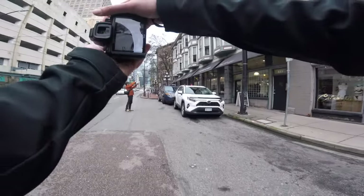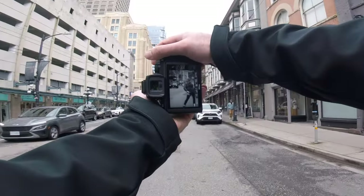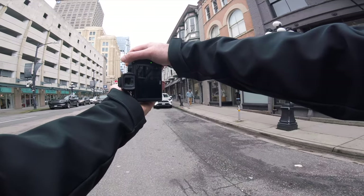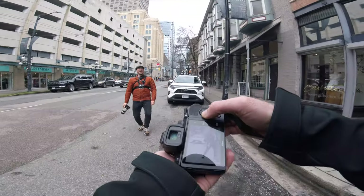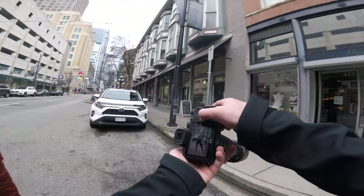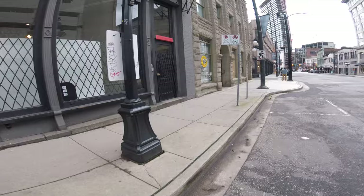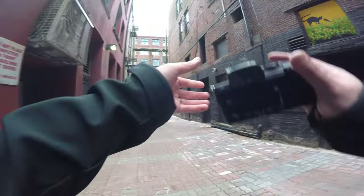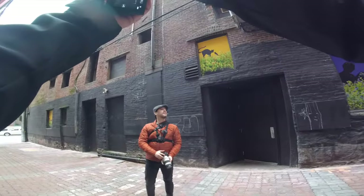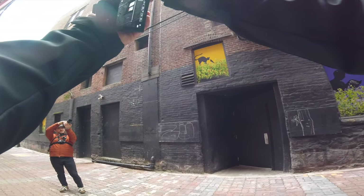Oh wait, stay there, stay there. All right, we're going to get Chris. That was a misfire. I'm really struggling with the focal length right now because I'm seeing wide shots but I don't have a wide lens. I know, that's the difficult part. I'm seeing wide shots as well.